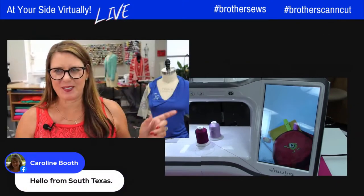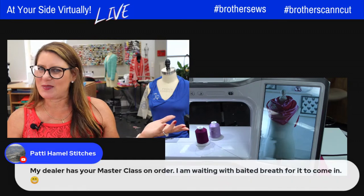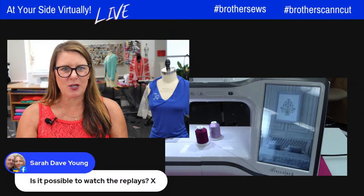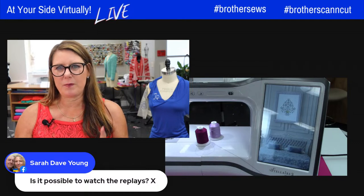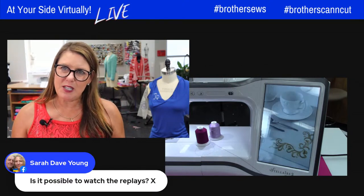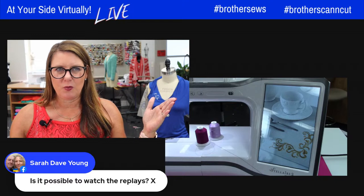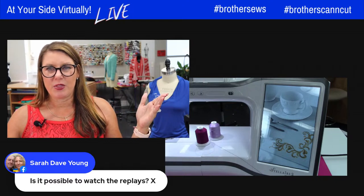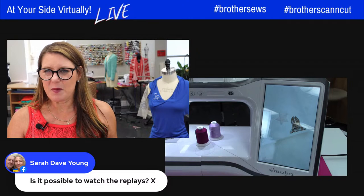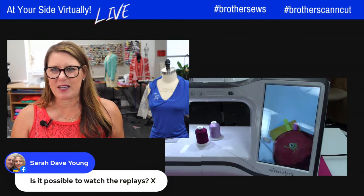As I'm rolling over to the machine, I can see all of you rolling in — you make my day when you all say hello. You can watch the replays — if you go to Brother Sews' YouTube channel, click on live shows and you can go back and binge-watch. This is show number 370, and I didn't even start counting until after one year, so there might actually be like 600 of them. We've got content on the Luminaire, other sewing machines, and other projects.